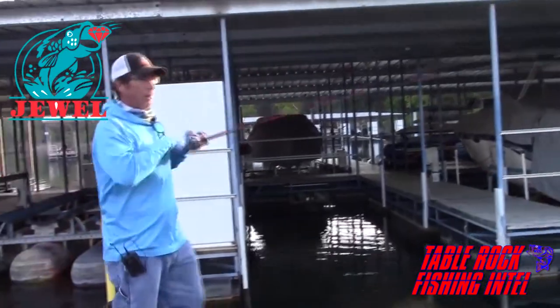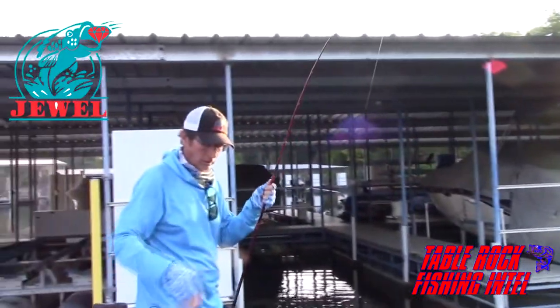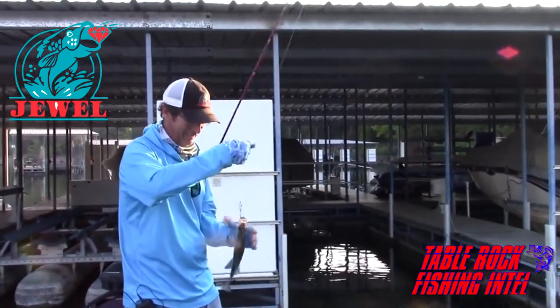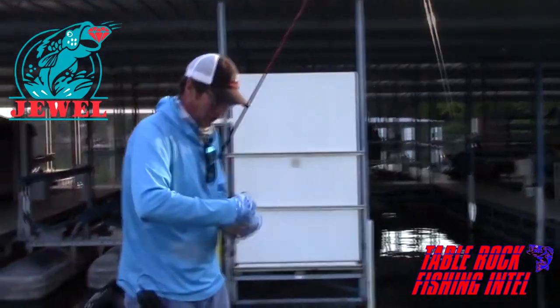There's a little slap right there. That might have been a crappie — and that's not a crappie... wait, it is a crappie. It's a pretty good crappie. You can catch a crappie on this too!